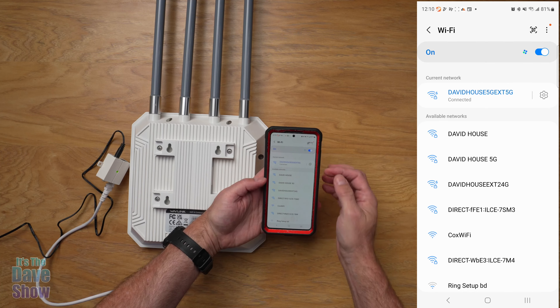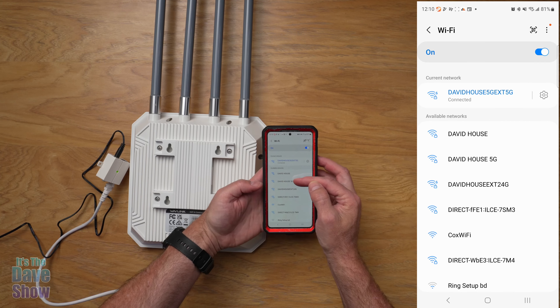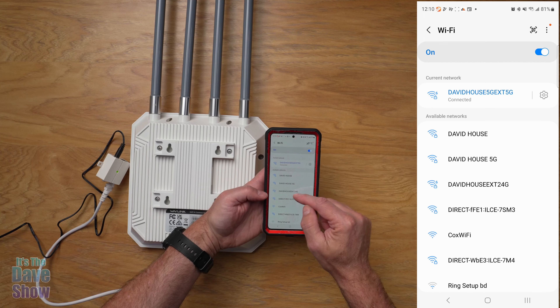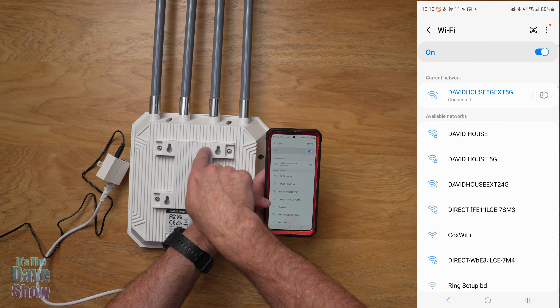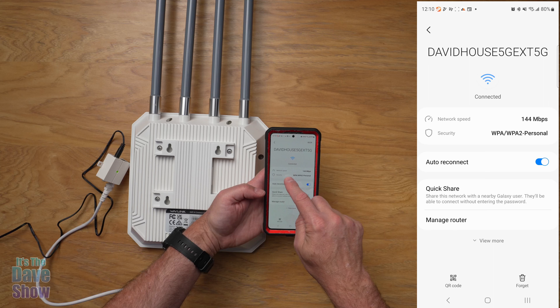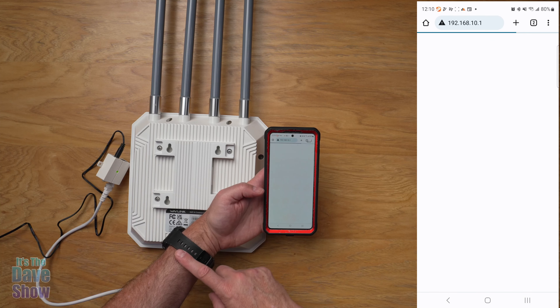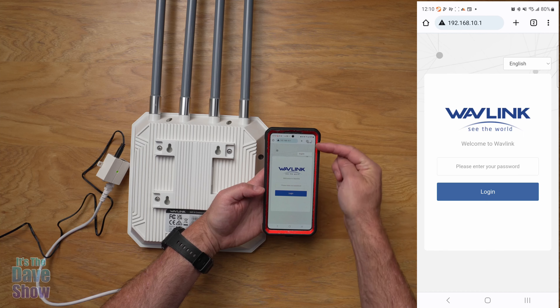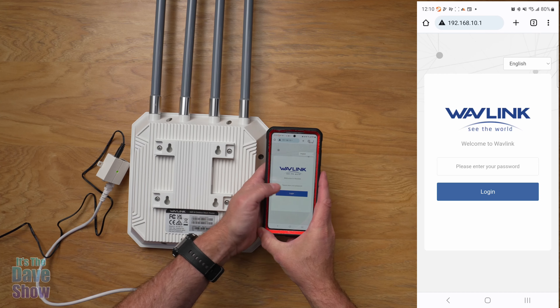I have my screen recorded to show you. My regular router is 'David House' and 'David House 5G,' and then I have the extended network — the 2.4G or the 5G version. Right now I'm connected to the 5G extension from this unit. Going to the network information, you can see it's connected, showing network speed, security, and auto-connect settings. Hitting 'manage router' opens a website to log into it.